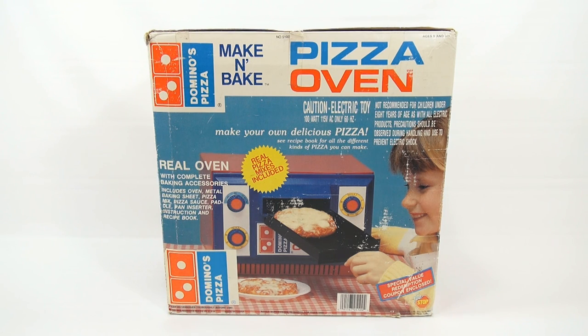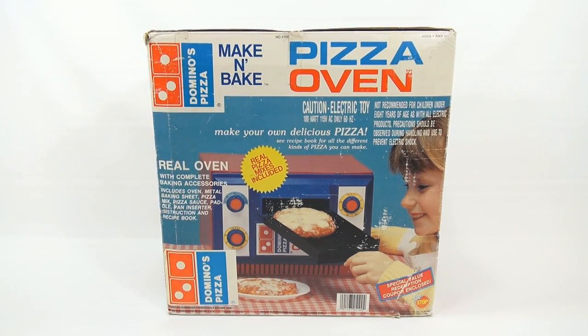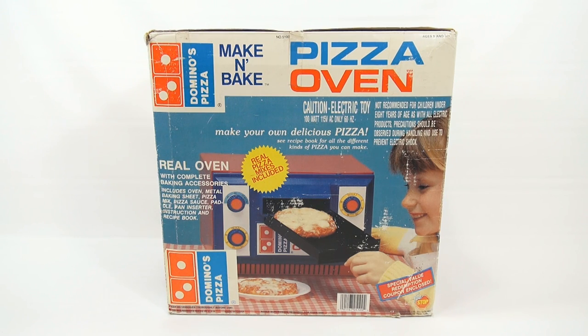This is a light bulb oven — just like the last oven, it takes a 100-watt light bulb. It says real oven with complete baking accessories. Includes oven, metal baking sheet, pizza mix, pizza sauce, paddle, pan, inserter, and instructions.